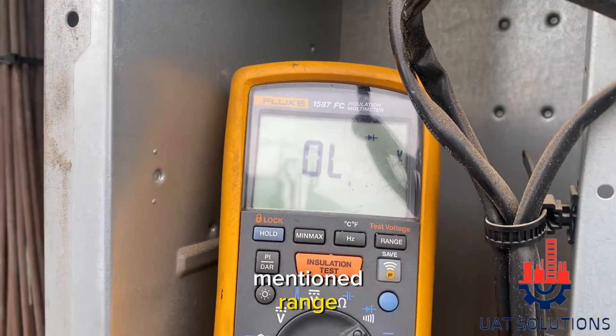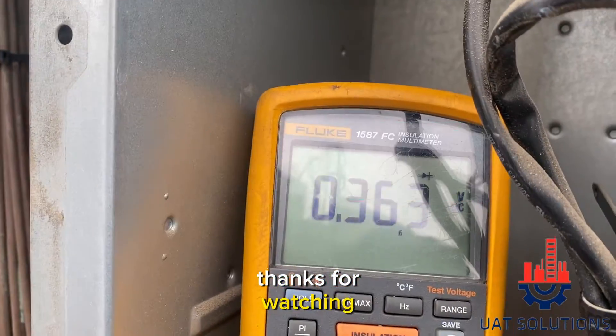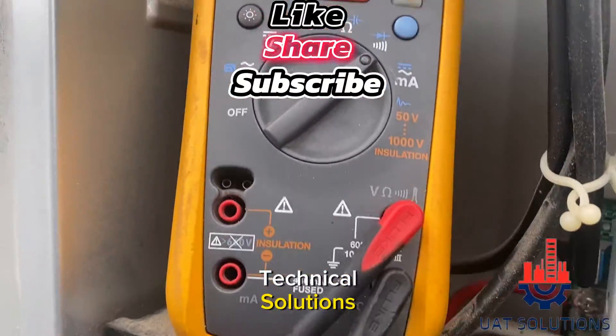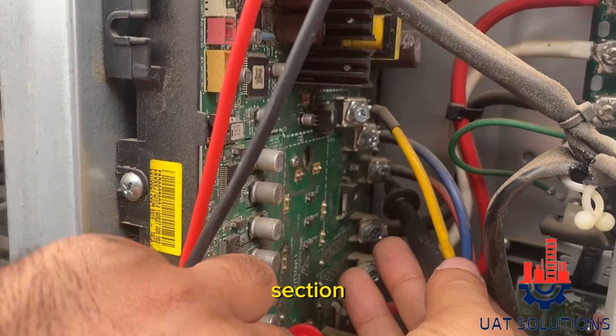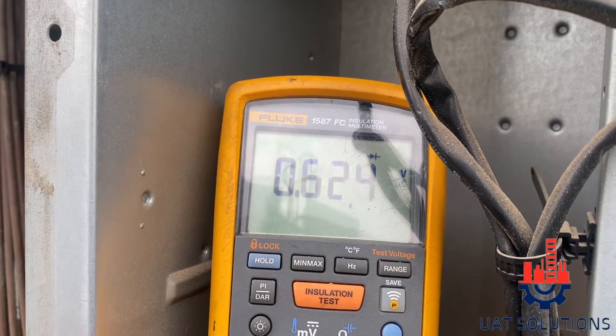If the results are within the mentioned range then the inverter board is good. Thanks for watching. Please do subscribe to us at UA Technical Solutions and let us know in the comment section the topics of your choice.